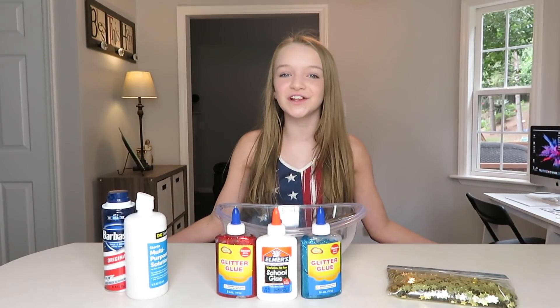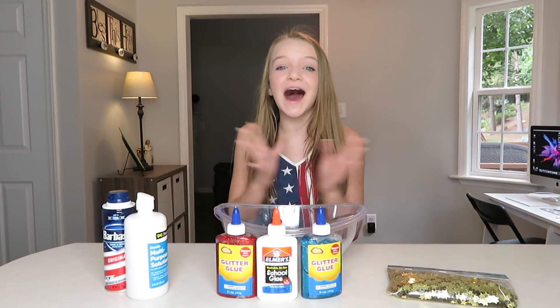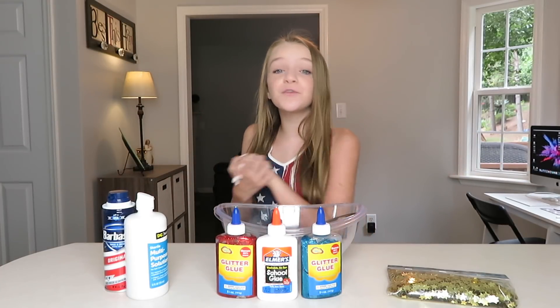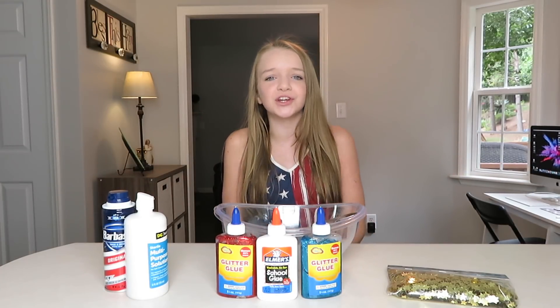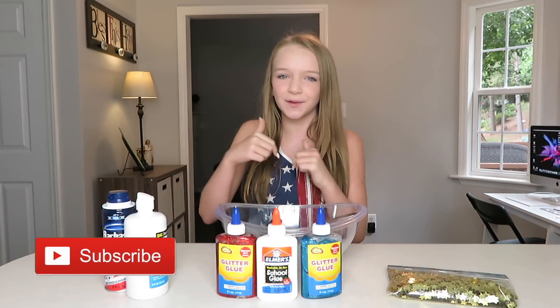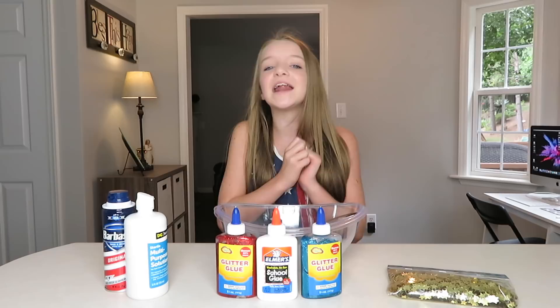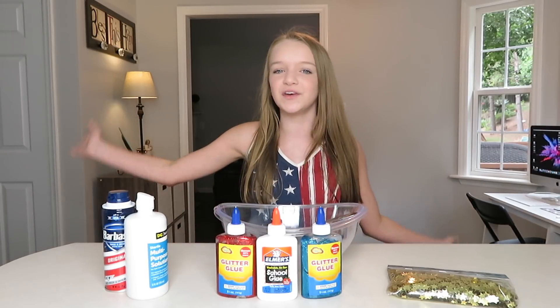Hey everybody and happy 4th of July! In today's video I'm going to be making a 4th of July slime. Before we get started, make sure you hit the red subscribe button down below and turn on my post notifications so you can be notified every time I upload a brand new video.